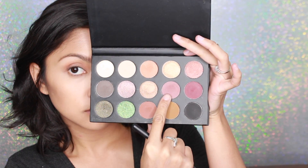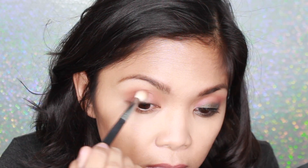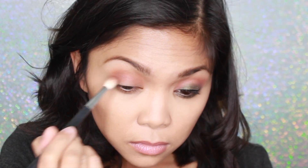Now I'm going in with this nice mauve-y color and I'm using the Morphe M513 brush. I'm applying this color underneath the crease area, and basically just blending all those colors in together to give me a nice transition shade.